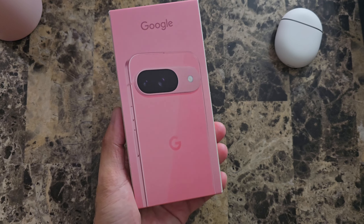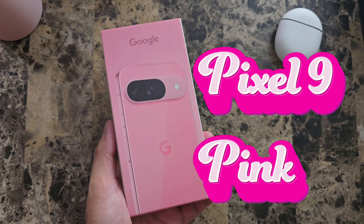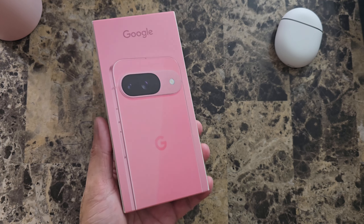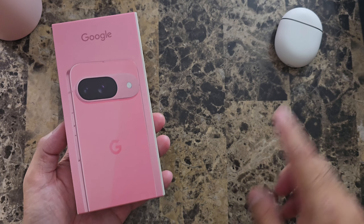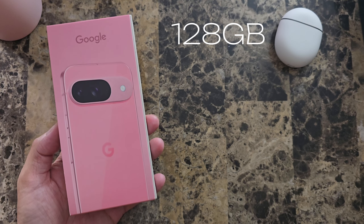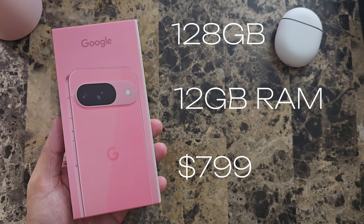Aloha everyone, this is Max with Asian Geek Squad. I am super excited to be doing my first unboxing in a long time, and today we have the Pixel 9 in pink — or the official color is Peony. Not 100% sure how to pronounce it, but either way it's pink. The version I have is the base model which comes with 128 gigabytes of storage, 12 gigabytes of RAM, and starts at $799.